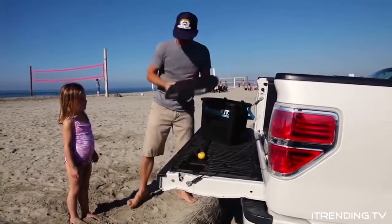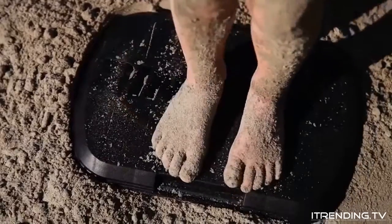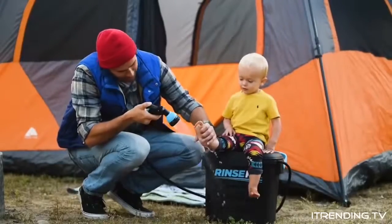The lid detaches so you can clean up and change on it. You can also use it as a cutting board or to sit on as you rinse off your feet.